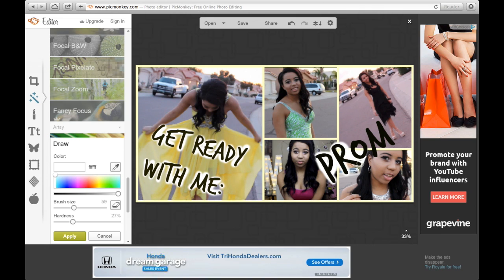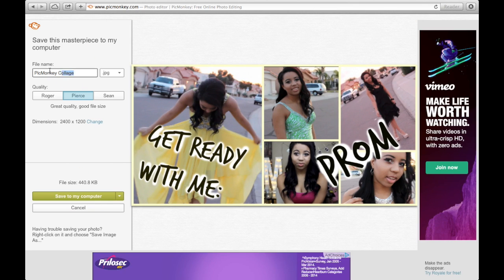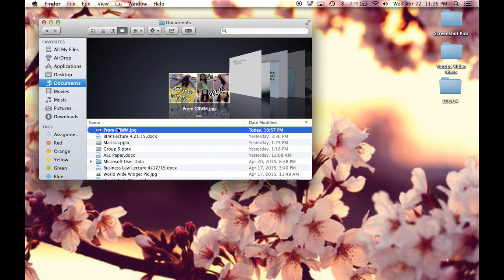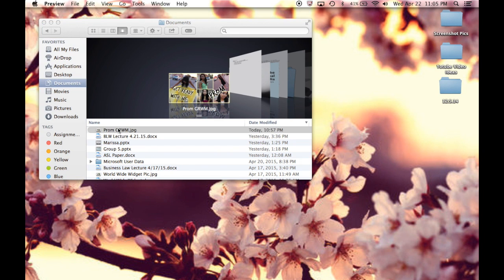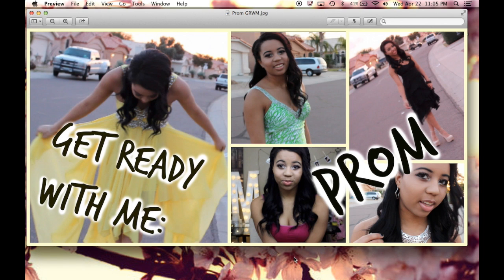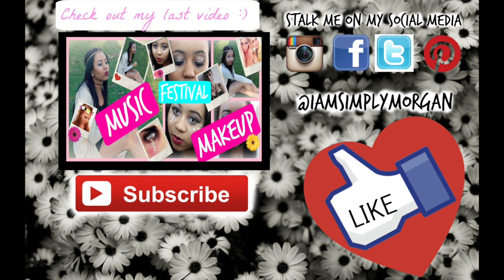And that is about it. After that I just save my picture and there's my thumbnail. Don't forget to give it a big thumbs up. I'm thinking about starting an editing hacks series, so if you want me to do that, let's get this video to a hundred likes. Follow me on Instagram and Twitter — I am Simply Morgan — and if you're not subscribed, subscribe for more videos. I'll see you guys in my next video.